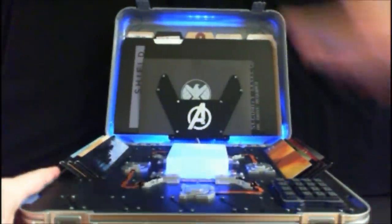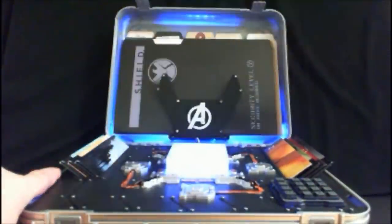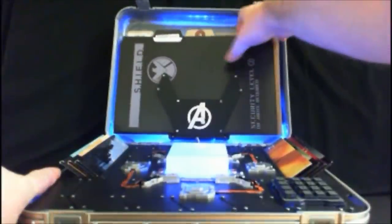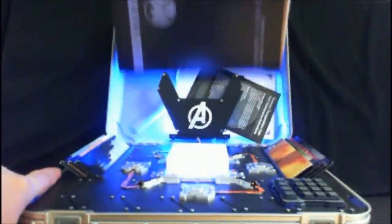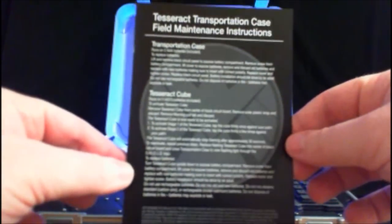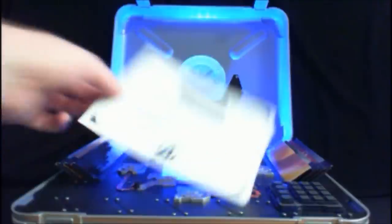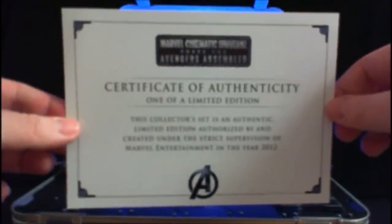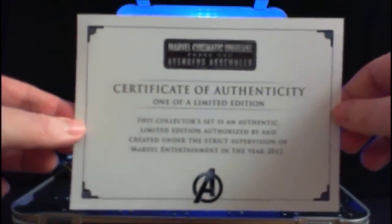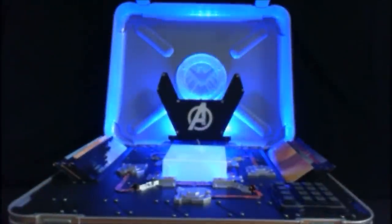All the stuff up here is removable, starting with this confidential envelope with the Shield logo — we'll get to that in a minute — as well as all the different files featuring the different characters from the films. It also includes a little instruction sheet on how to take care of the Tesseract and replace batteries, in multiple languages, and finally a certificate of authenticity showing this is approved by Marvel as one of a limited few.